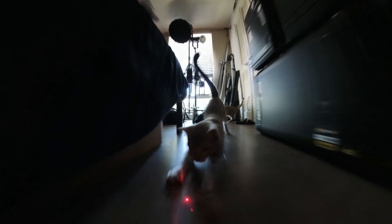This is the laser cam. The cats are going crazy. We've got 6K30 auto settings — very straightforward.